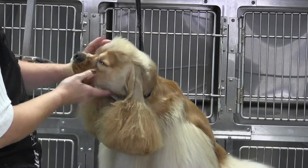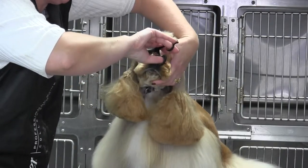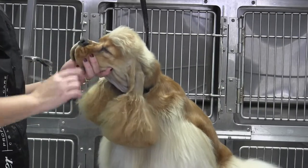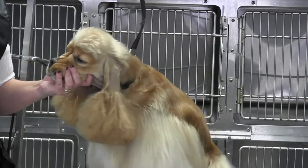Always go with the way the eyelashes grow — that way you're not going to feed that scissor into the eye. It's very hard sometimes because they don't always hold still, but it just looks so much cleaner and nicer.